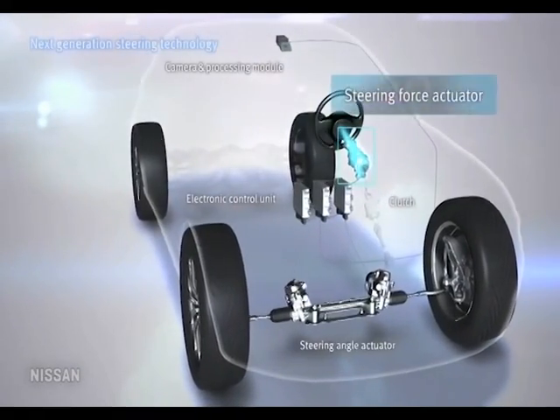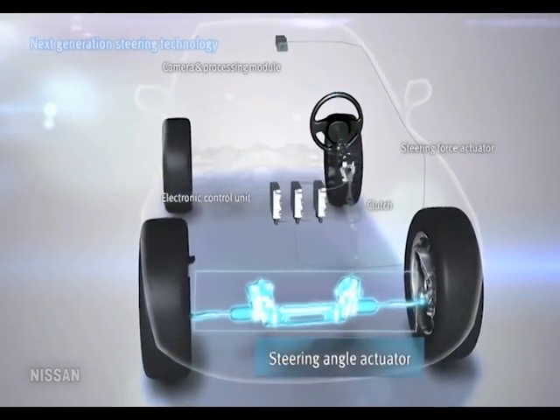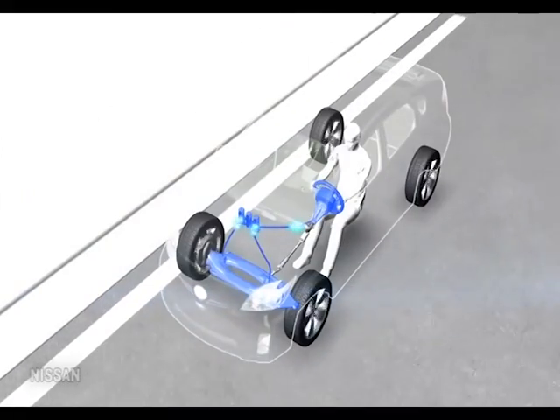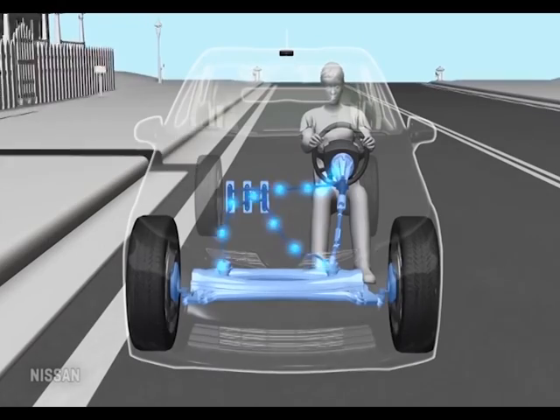The future: when electric power steering becomes steer-by-wire, the steering wheel basically becomes a game controller with no mechanical connection to the front end at all. That's a few years down the road and a separate topic.